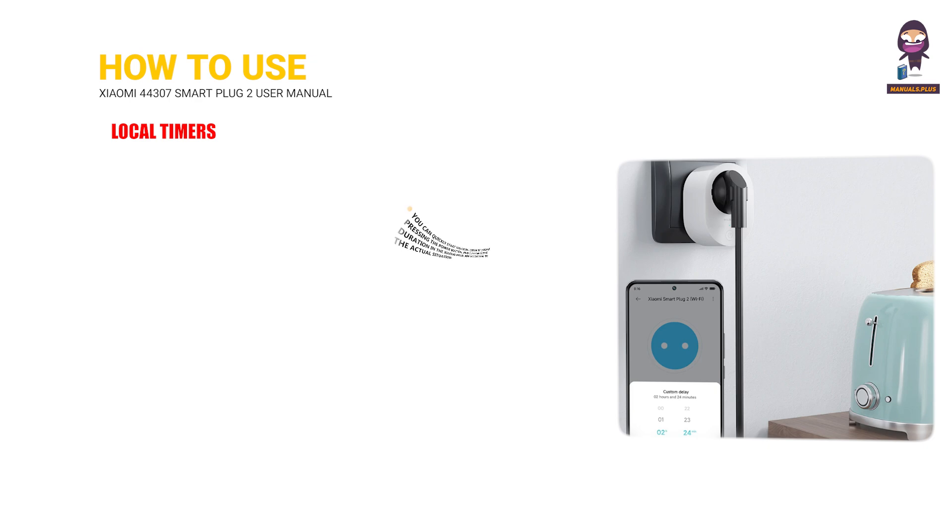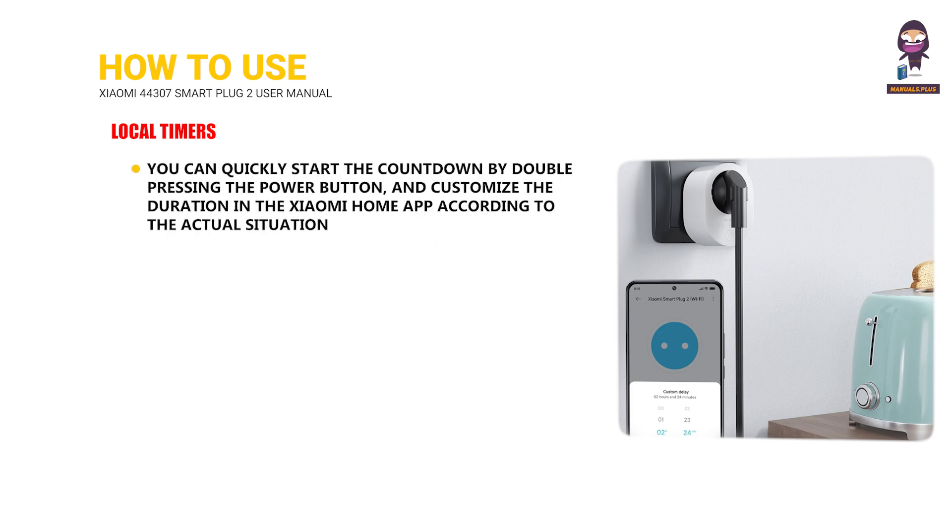Local timers: You can quickly start the countdown by double pressing the power button, and customize the duration in the Xiaomi Home app according to the actual situation.